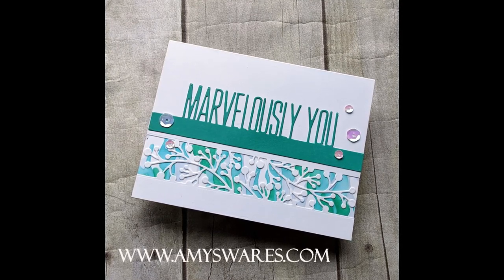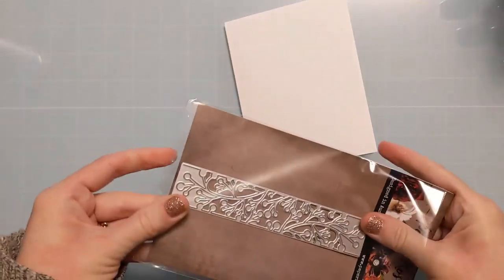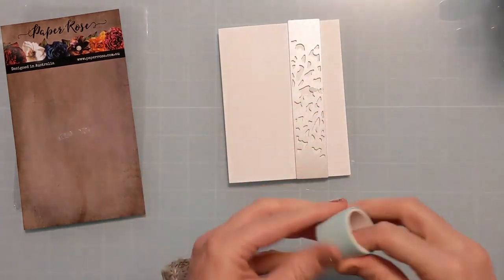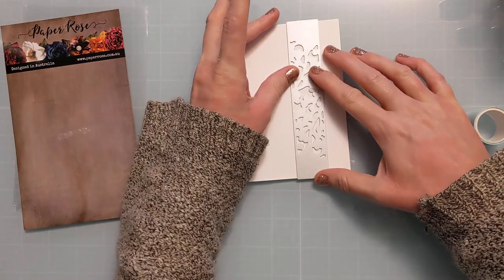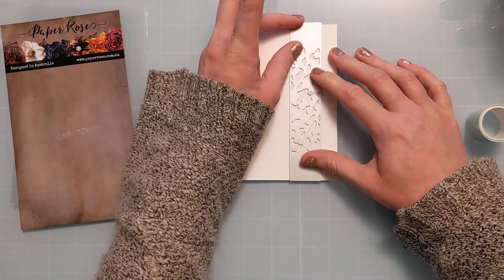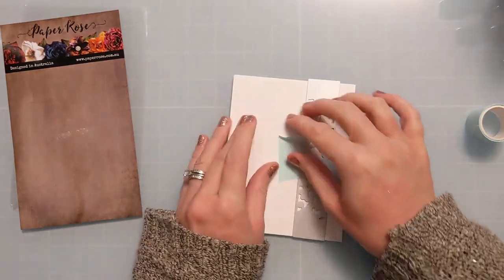I was able to use some pre-batched items from my stash to pull this together, and I'll show you a bonus card at the end as well. Here I'm going to struggle for a minute trying to get the die off its backing, then I'll line it up in vertical orientation on an A2 size card base — that's Neenah Classic Crest Solar White 110lb — kicked off to the right with a little margin. I'll hold it down with some mint tape and run it through my die cutting machine.